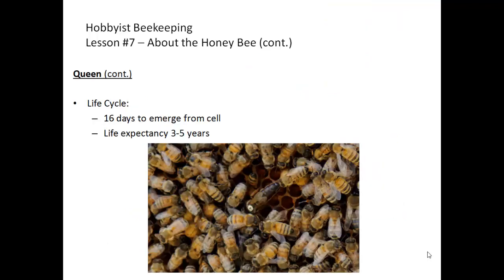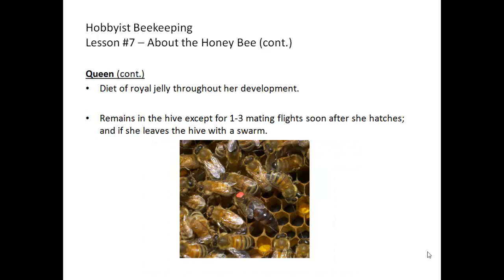The queen doesn't do anything for herself once she is in the hive. She's fed, groomed, and directed where to lay her eggs and what kind of eggs to lay by the workers. The life cycle of the queen is the longest of any bee in the hive — she can live three to five years. She takes 16 days from the point the egg is laid to emergence from her cell, and she's fed a special diet called royal jelly throughout her development, while other bees are only fed royal jelly for the first three days.